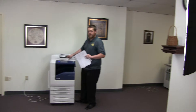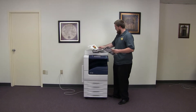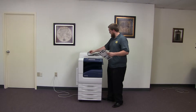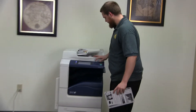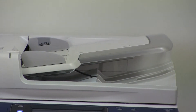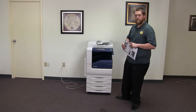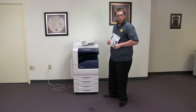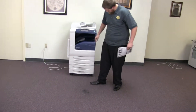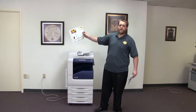Now we'll go ahead and run some copies to the document feeder to test that out. We'll place our two test copies in the document feeder face up. As you can see, the document feeder is working properly. Here we have our test copies from the document feeder.